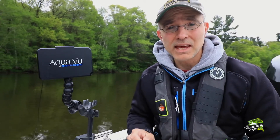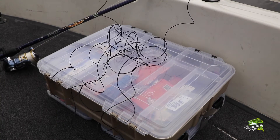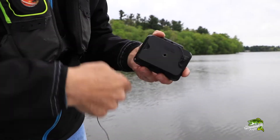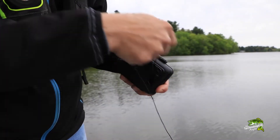Whether you're in the boat or on the ice, you've probably encountered one of the biggest challenges associated with using an underwater camera system, and that is cable management. You always end up with a big tangled mess of camera cables somewhere, and then you need to spend extra time unwrapping and re-wrapping that camera cable once it's time to actually use the camera or to put it to bed.